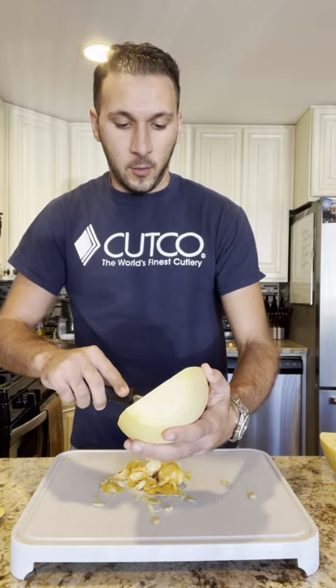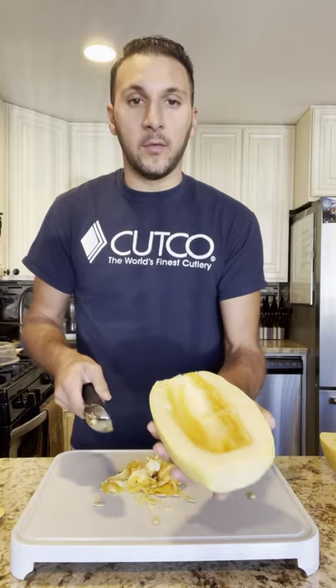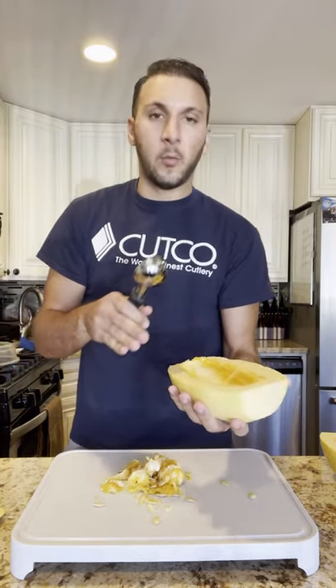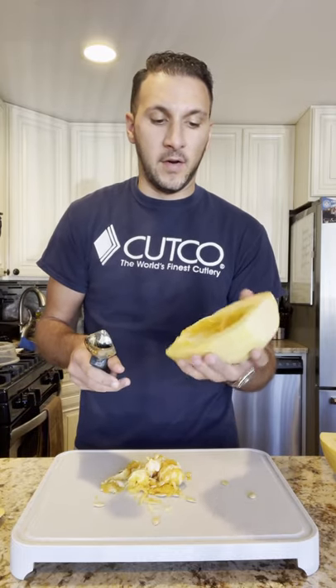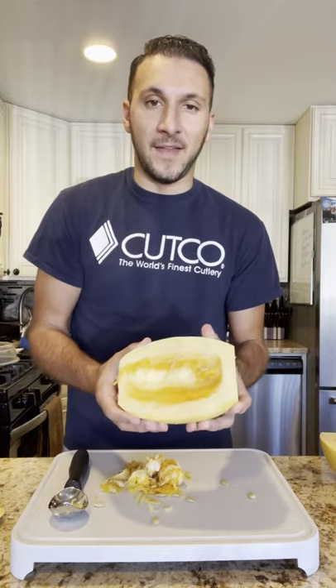I'll clean it out a little bit more when I make it. I don't do anything fancy with these — I pretty much line it all up with olive oil, a little salt and pepper, and then put it in the oven at 400 for about 45 to 60 minutes depending on your oven. And then you use the fork to scrape it out so it looks like spaghetti.